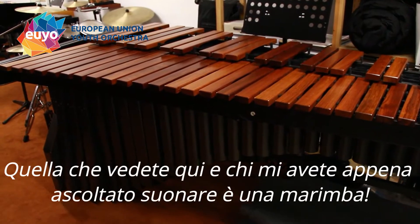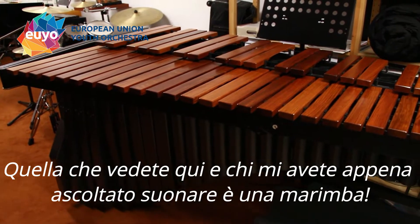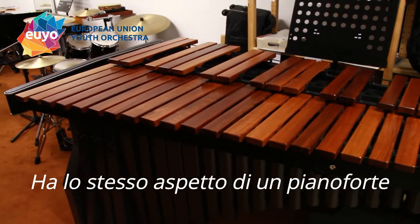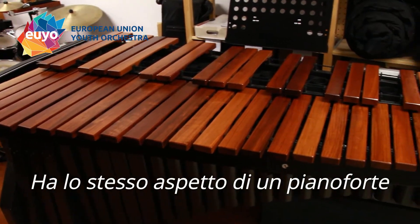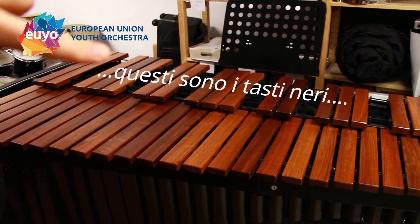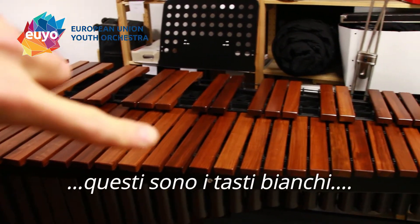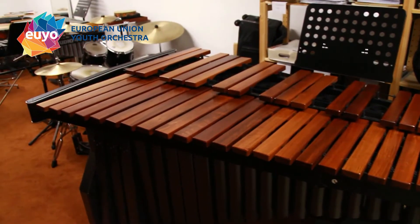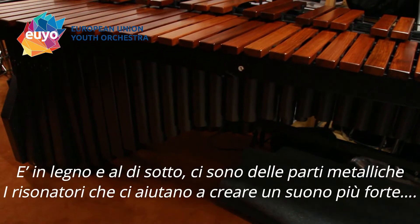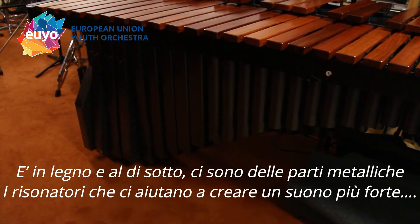What you can see here and what you just heard me playing is the marimba. It has the same layout as the piano — these are the black keys and these are the white keys. It is all wooden, and below you have metallic resonators to make a louder sound.